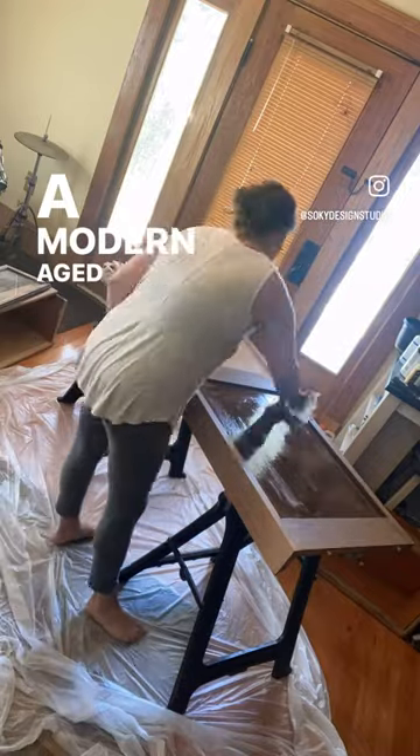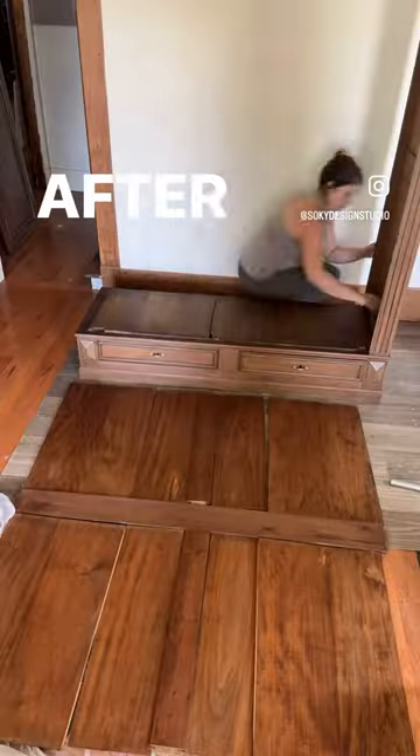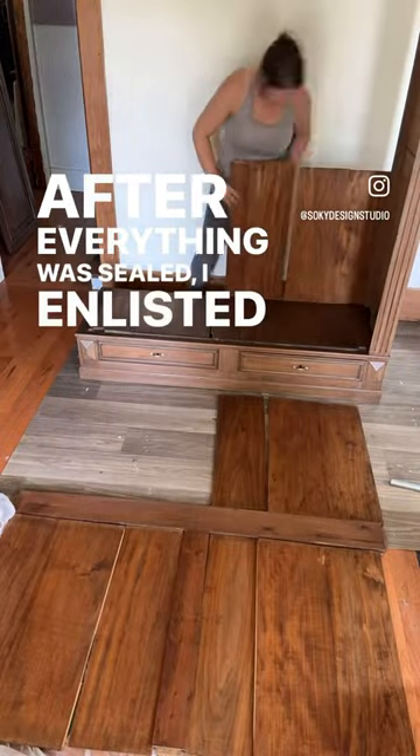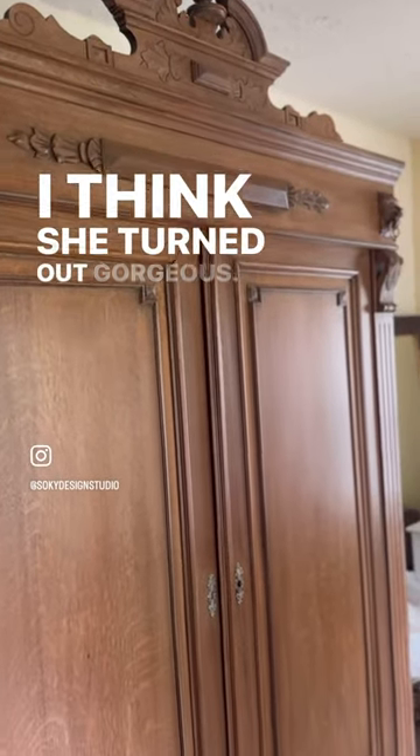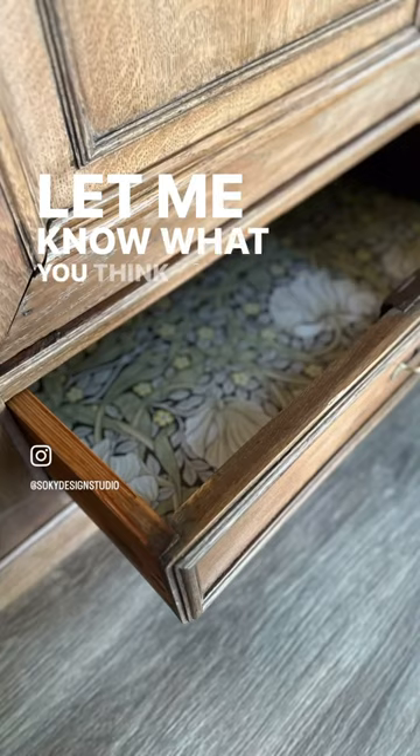After everything was sealed, I enlisted the help of my husband to get this big beauty back together. I think she turned out gorgeous — let me know what you think in the comments.